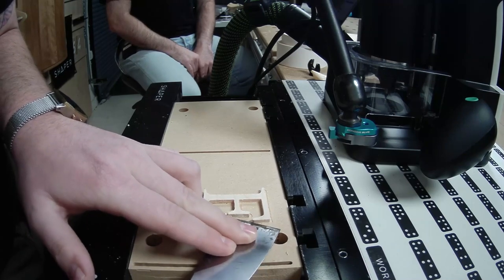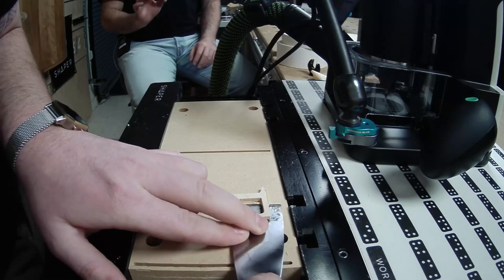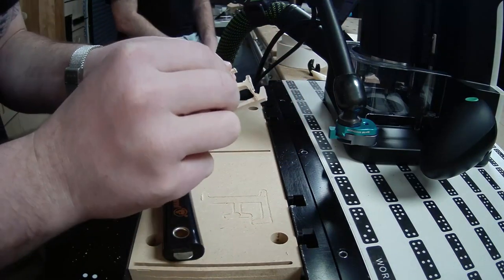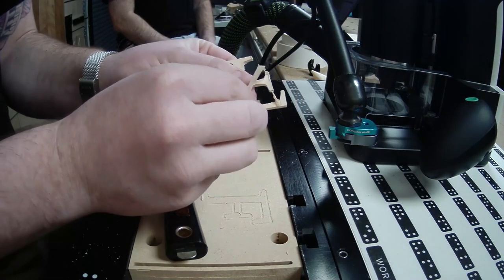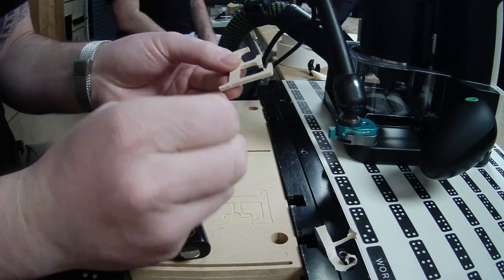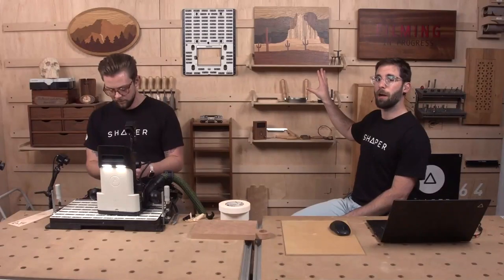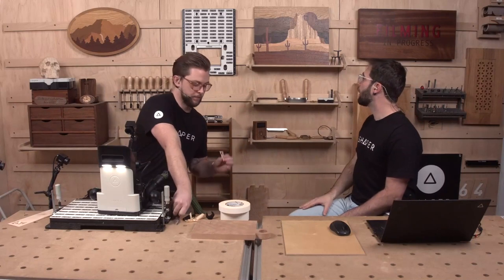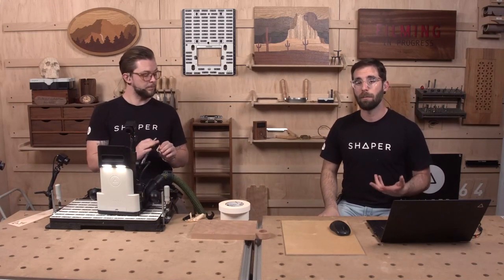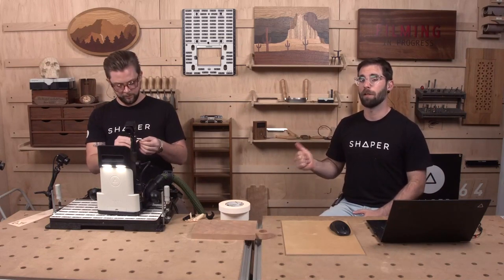If you want to talk about really delicate, Johanna has a section on thin veneer — commercial veneer which is about 1/42nd of an inch thick, incredibly thin, around 0.02 inches. We're working with an eighth of an inch today. We also did a session with Ramon Valdez who did the Shiprock inlay on the set here, made with commercial veneer. Go back and watch that session on demand at sessions.shapertools.com.